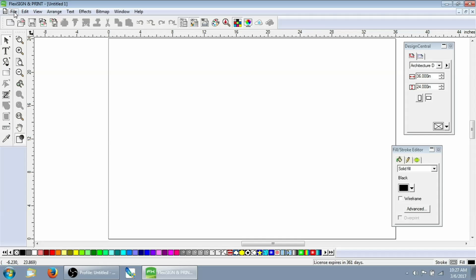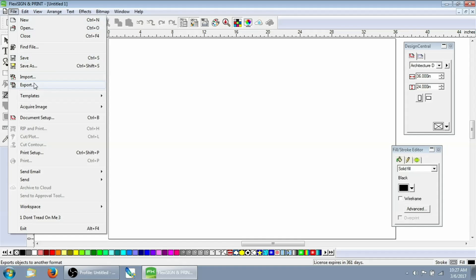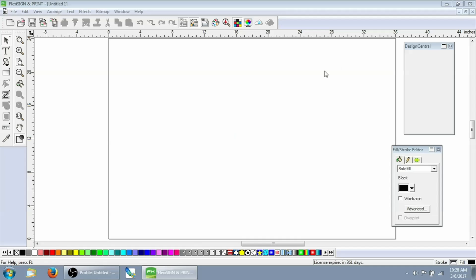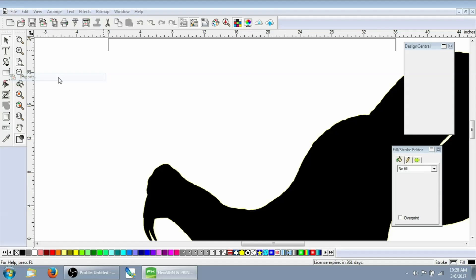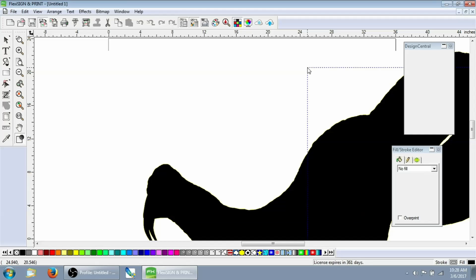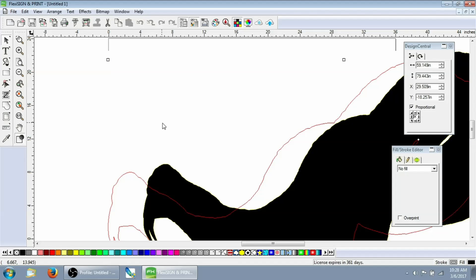So we've got Flexi Sign open here. This is the newest version, version 12 that runs off the cloud. We're going to go ahead and import the image that we made that has the stroke on it to create our cut contour — FCC stands for 'cut contour,' that's what I like to label mine as — and we're going to place that on the screen. The next thing we want to import is the work path that we created in Photoshop. We call that WP for work path, and then place it somewhere on the screen.